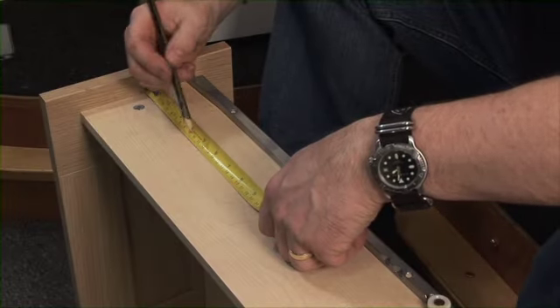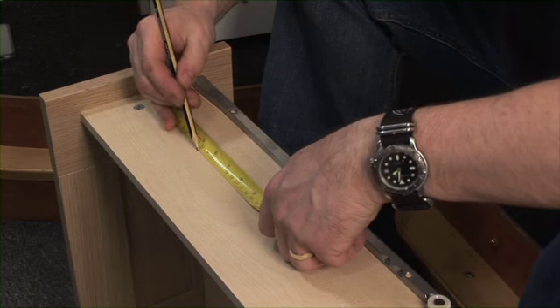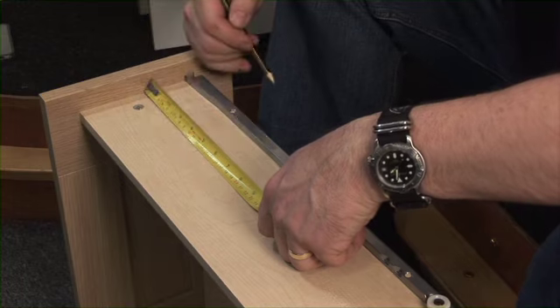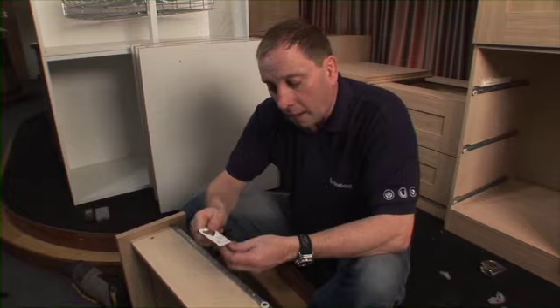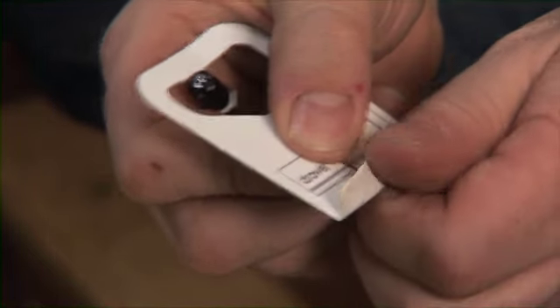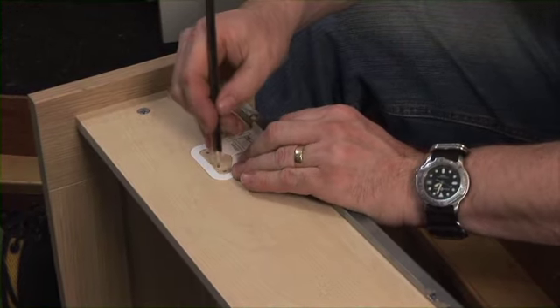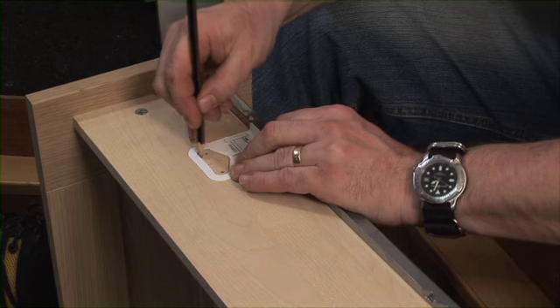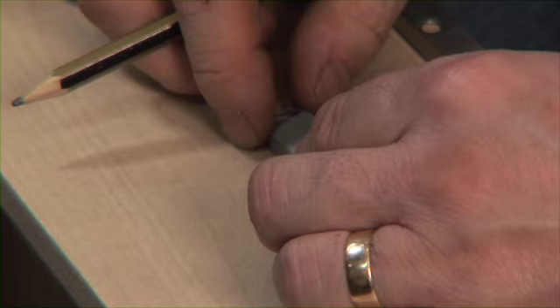Measure 130mm from the back edge of your drawer front to the centre point of where you're going to be putting your soft close drawer clips. Then taking the template and again bending the bottom down, you place it to your 130mm mark and draw around it. That is where you put your drawer clip.